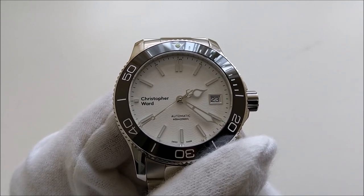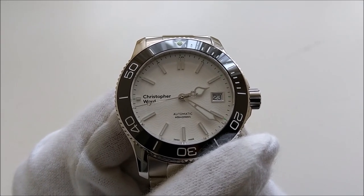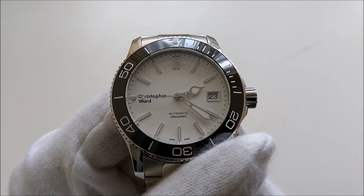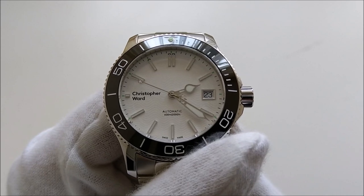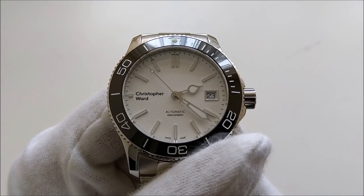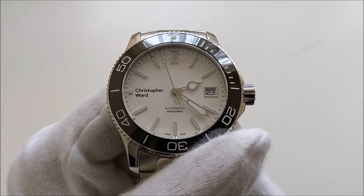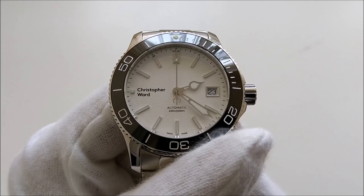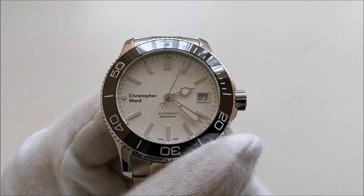Hello everybody and welcome back to my channel. In this video we are going to take a closer look at this Christopher Ward C60 Trident Pro 638 millimeters with the white dial. I did an unboxing video for this piece where I mentioned a couple of things I like about it — those still hold true. If you're interested to see the very well-thought-out packaging, please click the link in the card at the top right corner.